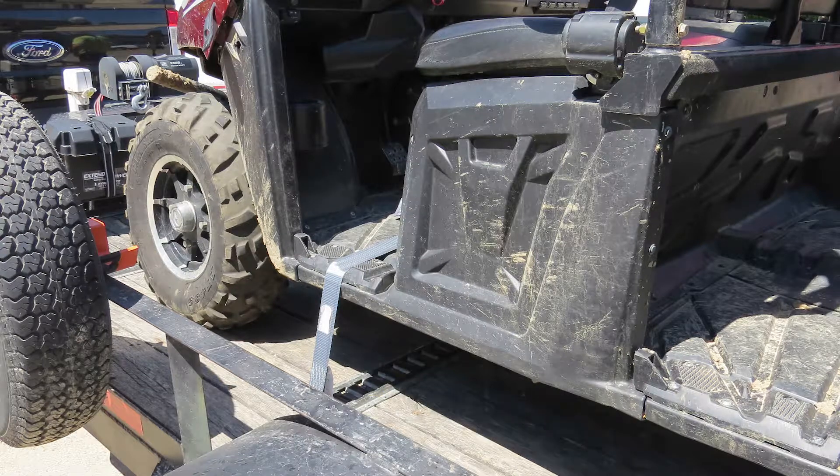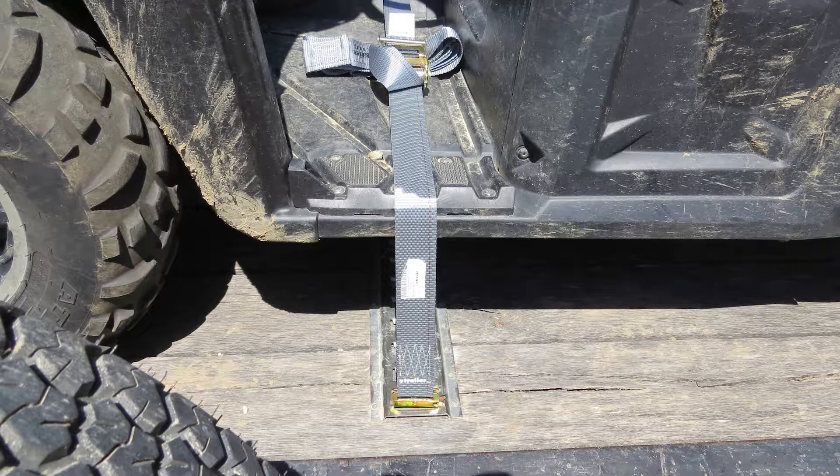Today we'll be taking a look at the Titan Chain E-Track ratchet straps. They're available in three lengths: 12 feet, 16 feet, and 20 feet.